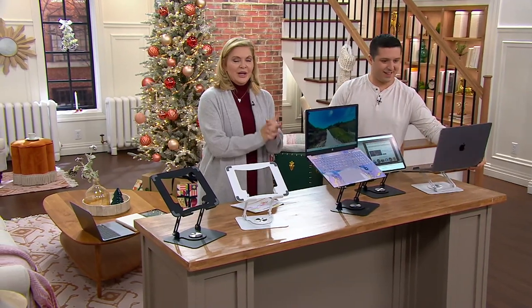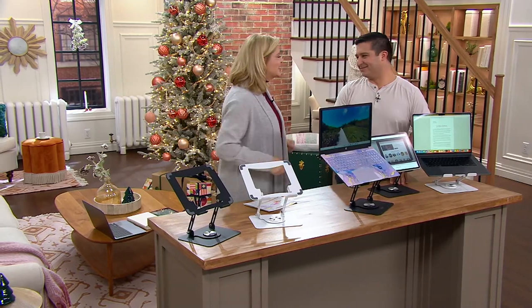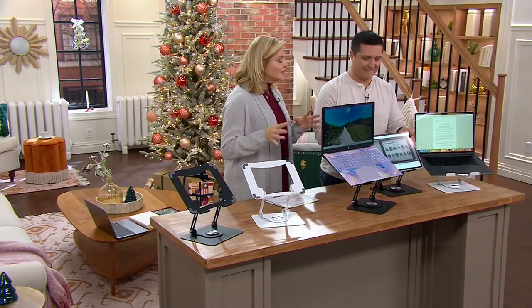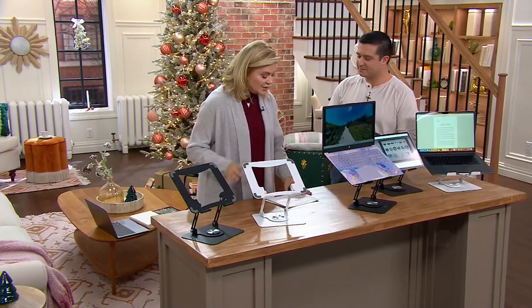This is Justin Suchoka. He is our newly engaged Justin — so happy for you, very excited! And since we just bought ourselves a brand new computer, you're going to help us with this because this is your world as well.